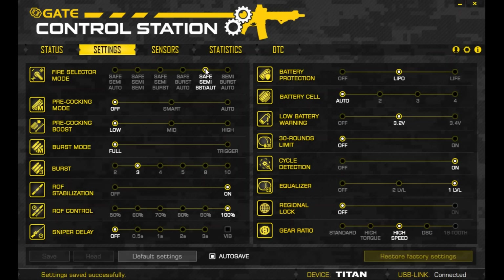Now we get to try it out. Gambit walks through his personal settings: he doesn't like the trigger too reactive and feels the gun shoots fine without pre-cock. His current setup is safe, semi, and at full auto mode — a tap fires a three-round burst and holding down the trigger fires full auto.